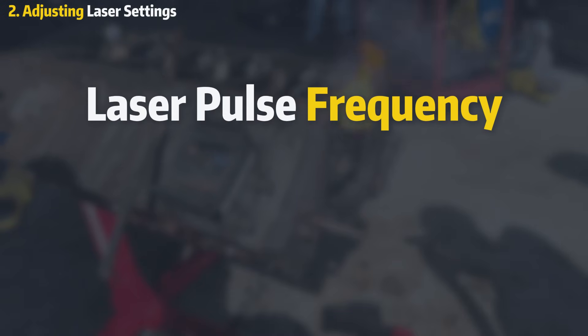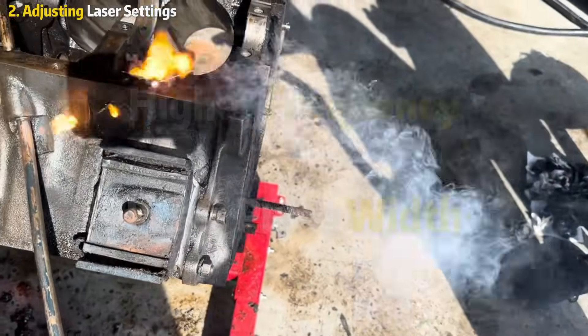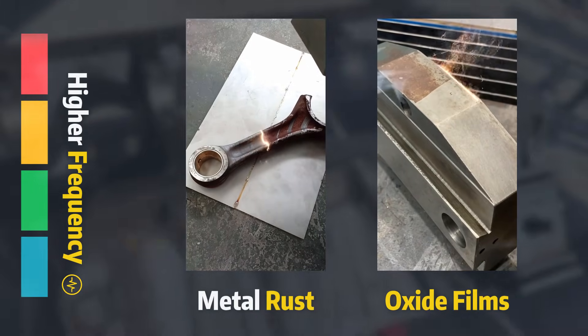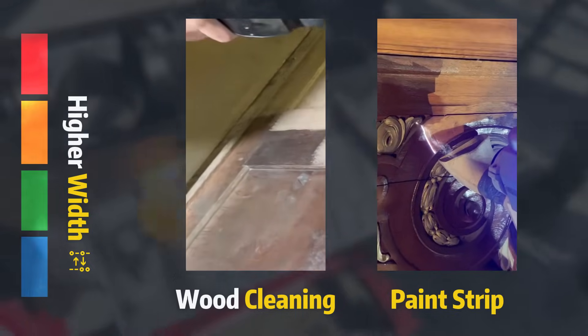The key settings to focus on are laser pulse frequency and laser pulse width. These will significantly affect your cleaning results. Higher frequency allows the laser to penetrate tougher and thicker contaminants like rust and oxide films. Higher width protects the base material better, as each pulse is emitted for a longer duration.